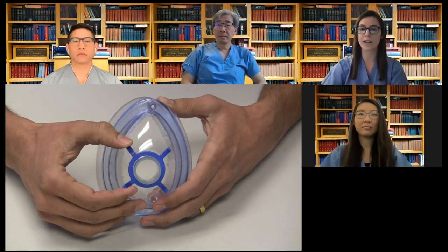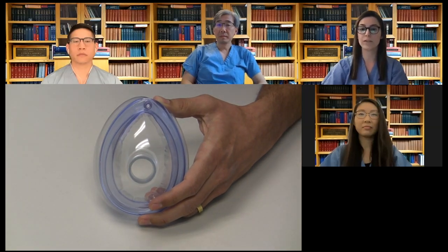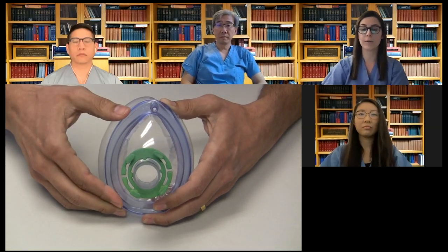In our first video, we explained that the ring hooks that often come with standard anesthesia masks can be used to secure elastic straps. For those of you who don't have access to ring hooks, we've developed a printable universal adapter that fits onto an anesthesia mask like a standard ring hook, but allows for variability in elastic straps. Let's take a look at how this ring adapter works.